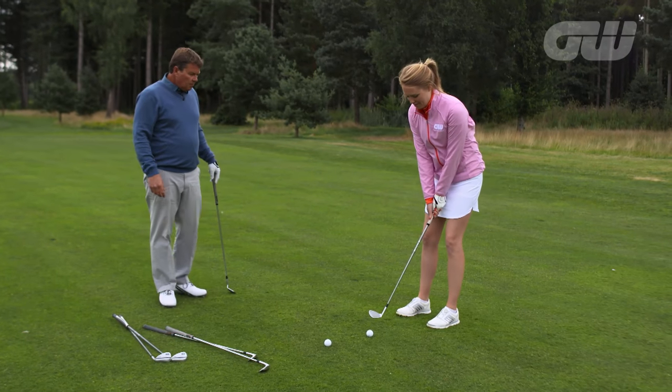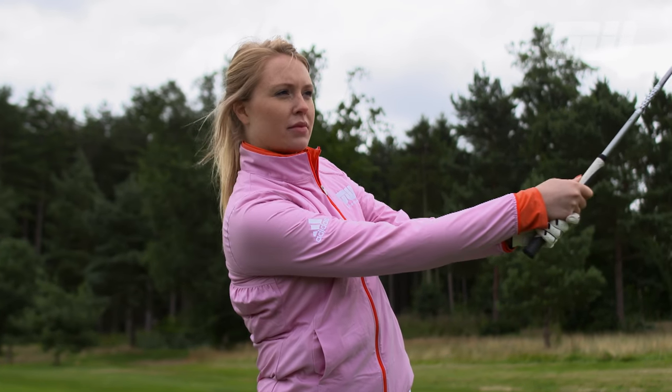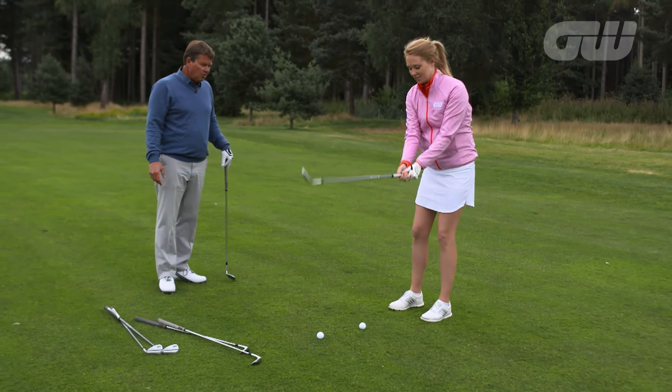So weight on my left. Weight on the left — really feel your arms on your chest there, arms and chest as one unit. A little smoother than that. Let's have the brush on the ground, keep your chest down.